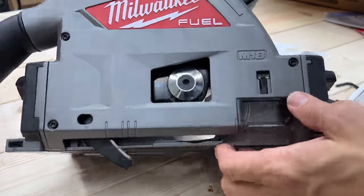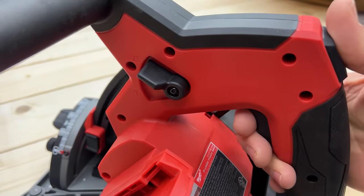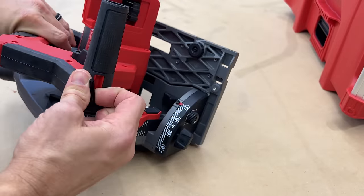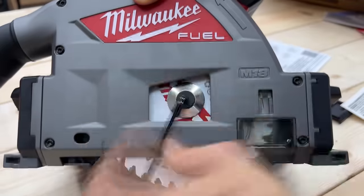When you first get it, you'll put the blade on — it's super simple. All you do is push this lever right here behind the battery; when you press down it locks in place so you can get to the arbor. There is an included wrench right on top — pull that out and you can change the blade as normal. Super easy.